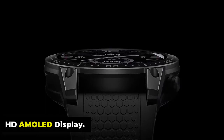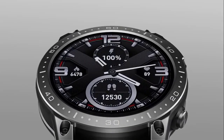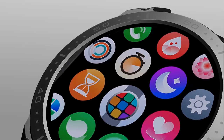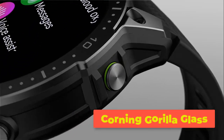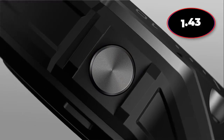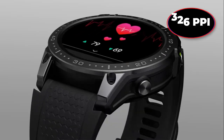The watch's screen guarantees exceptional legibility under all lighting conditions, featuring an impressive brightness of up to 1000 nits and offering an always-on mode, all protected by a layer of scratch-resistant Corning Gorilla Glass. Experience crystal-clear visuals with the Ares 3 Pro's 1.43-inch Ultra HD AMOLED display, boasting a stunning 466 x 466 pixels and 326 PPI resolution.